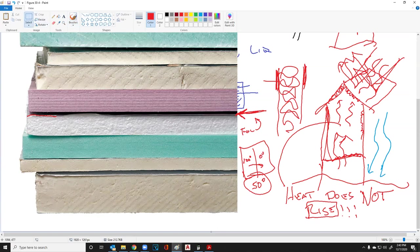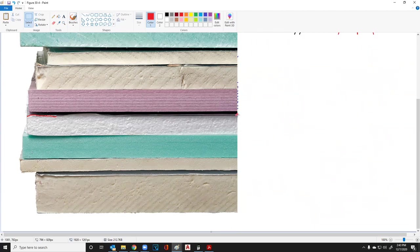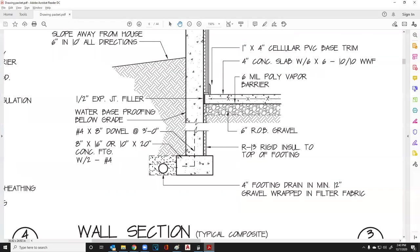Now we've got radiation involved. We're using that piece of foil and we're putting in a radiation barrier. This is a solid, so it is also a conduction barrier.